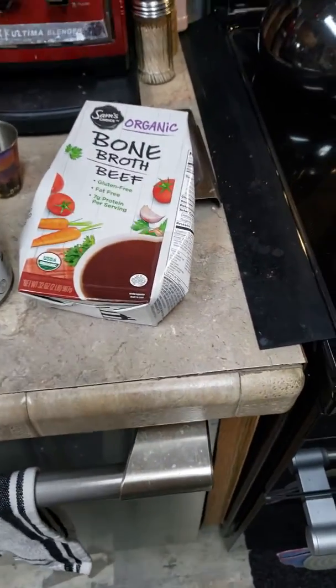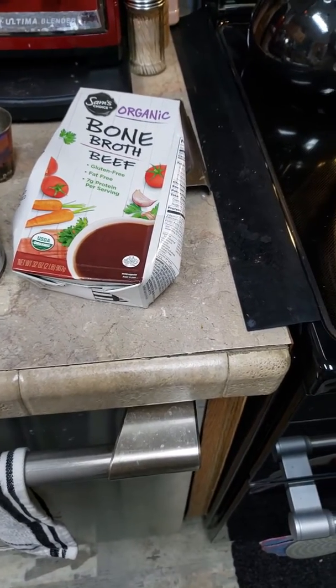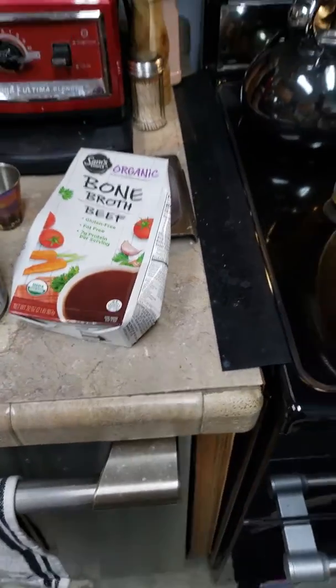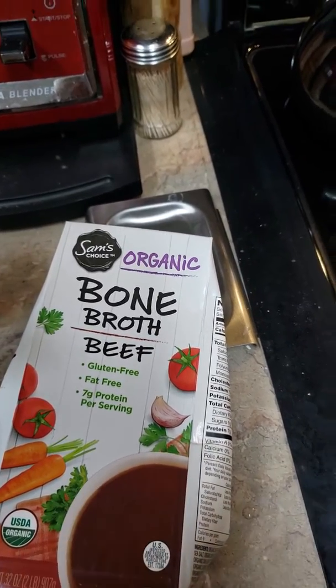We had organic chicken thighs and some smoked chicken — that's optional, it was smoked chicken I had left over from the other night. I used Sam's Choice Organic Bone Broth Beef.